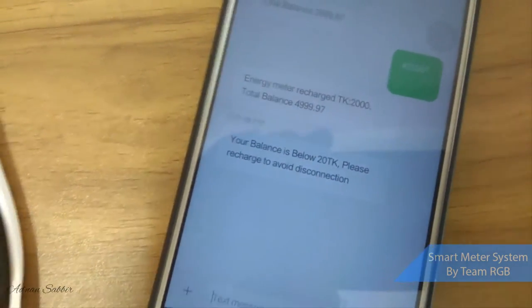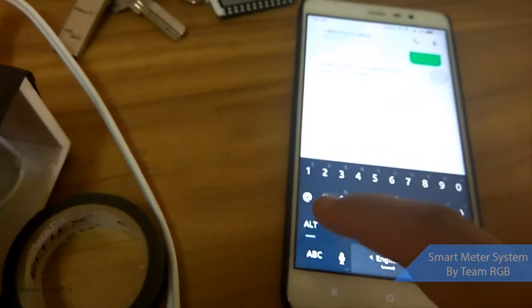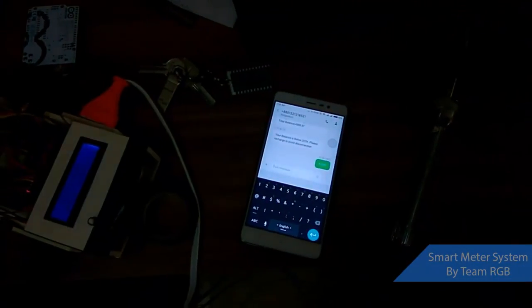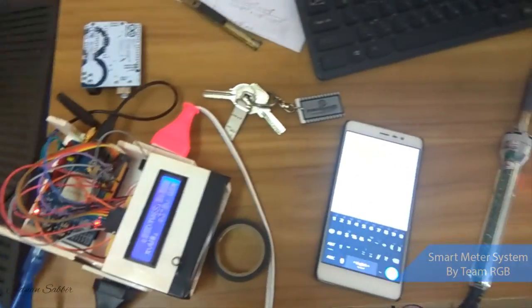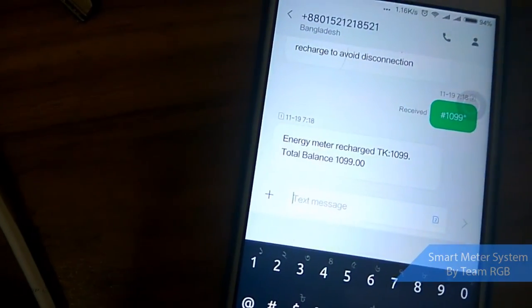The balance is zero and under 20. Now if I recharge again — hash one thousand, one ninety-nine, star — I send this message. As soon as it receives the message, power is restored to the meter. It says: 'Energy meter recharged. Taka 1099. Recharge balance 1099.' And my connection is back on.